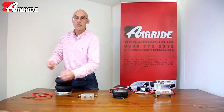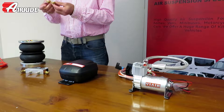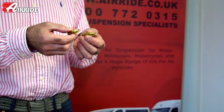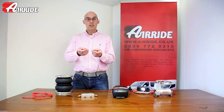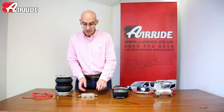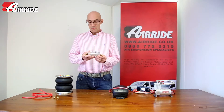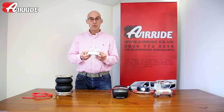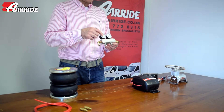The most basic of the management kits just comes with two Schrader valves. These are exactly the same as tyre valves you find on any bike, car, pushbike, or pram, and you can inflate them anywhere that you can inflate a tyre. The next stage up still relies on the Schrader valves but adds two gauges on this manifold gauge block, so that you can see the pressure that's in each bag at any time.